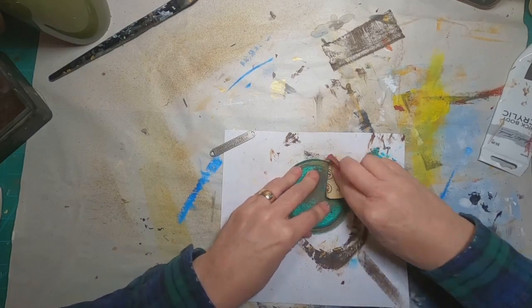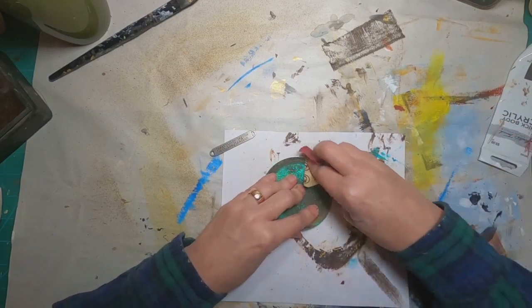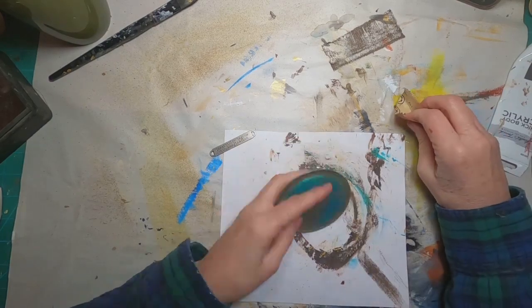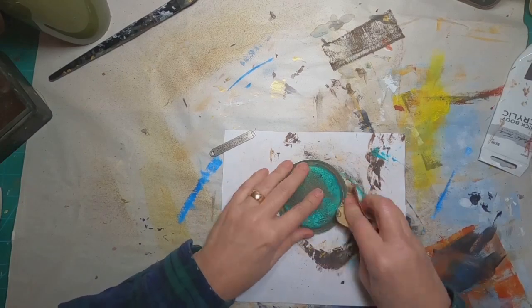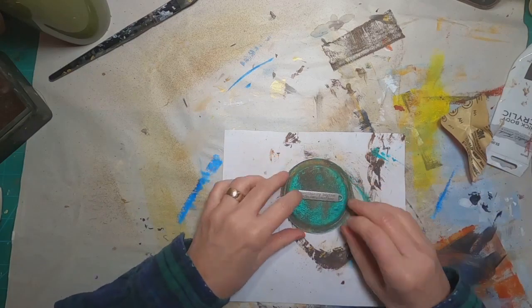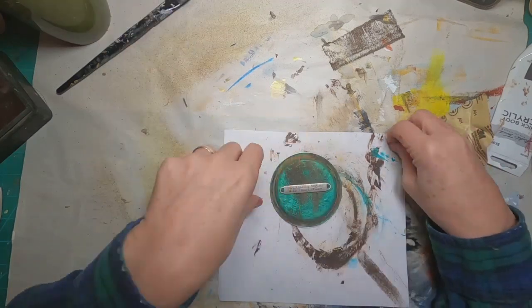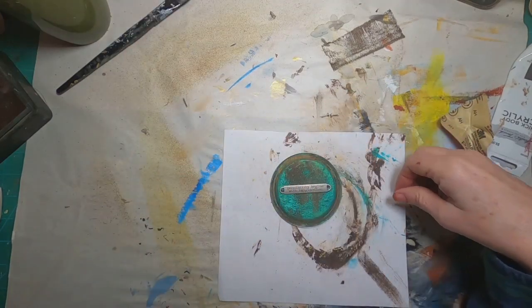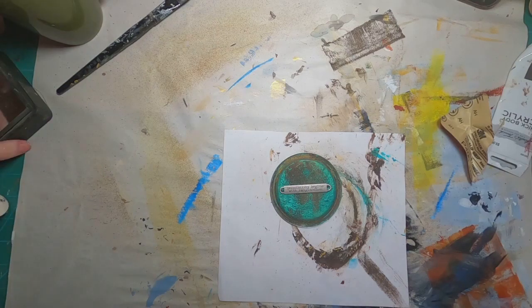I found this little Tim Holtz embellishment and I'm going to put that onto this mason jar lid by drilling holes through the lid and attaching it with a couple of brads. I'm just making sure there isn't anything that's going to flake off by using my fine sanding paper before I get this into place and go drill my holes.